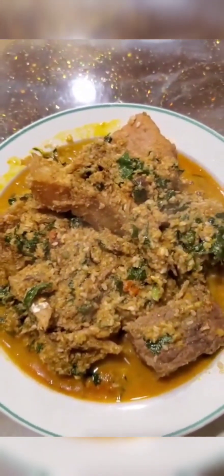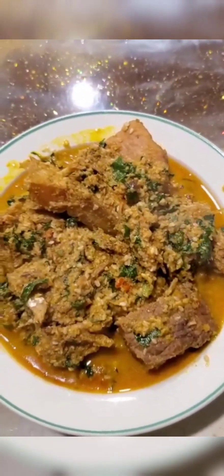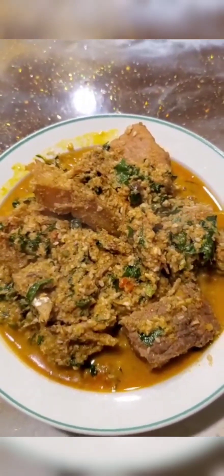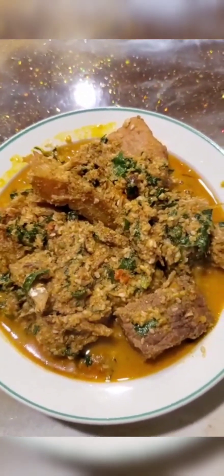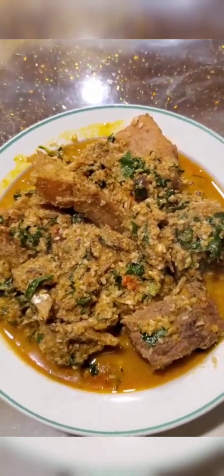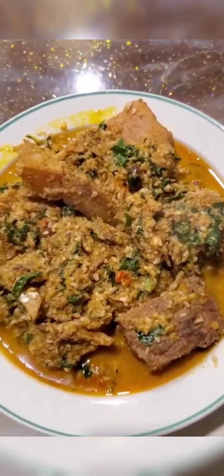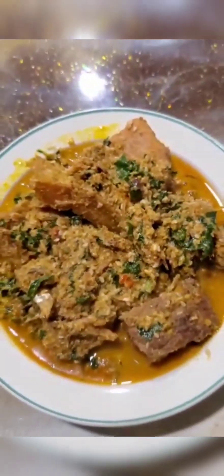My soup is ready! I'm gonna eat this with a swallow — that's what I usually eat my soups with, and you can eat it with any swallow of your choice. So this is my sesame seed soup; it looks just like an ogusei soup, you can tell the difference. Come enjoy with me! Thank you very much for watching and I'll see you in my next one — don't forget to like and share!